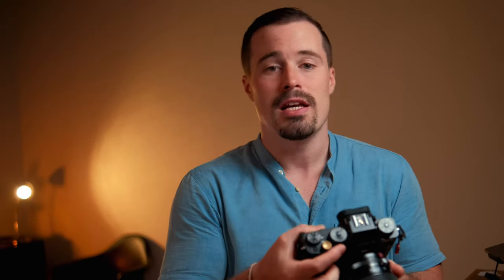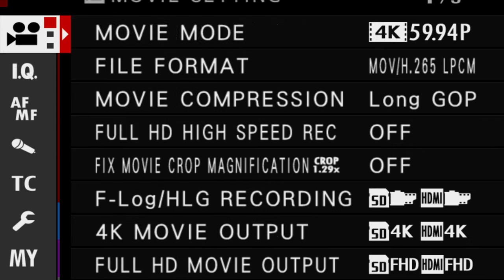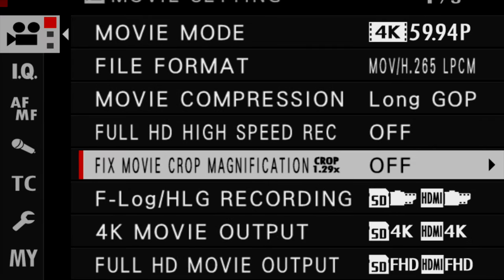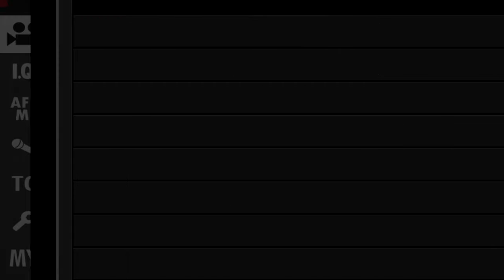So directly when you turn the camera on, you switch from stills to movie mode, and then you just unfold your screen and go into the menu. In the camera menu setting you find a point which is called Movie Optimized Control, and you have to set that to on.